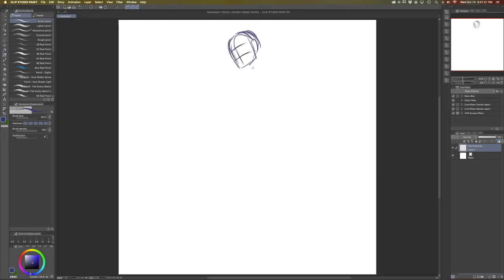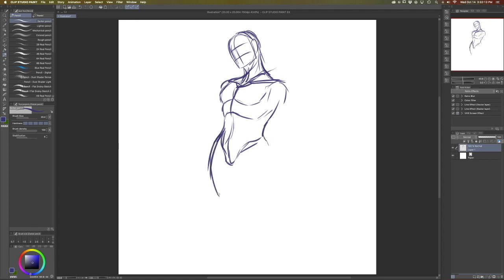I start off every illustration with a sketch on a very small canvas. I usually work at around 150 dpi. I think of this phase as drawing on a very small sheet of paper. I do this to help myself stay focused on making sure I get the anatomy of my drawing exactly how I want.